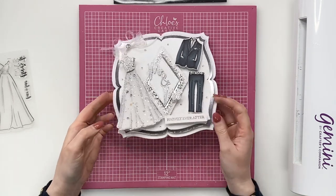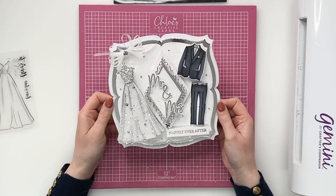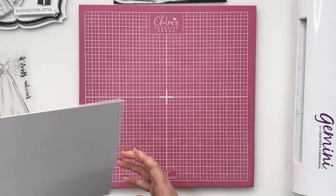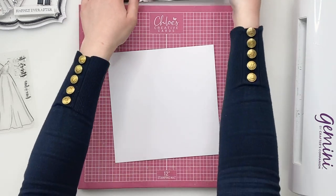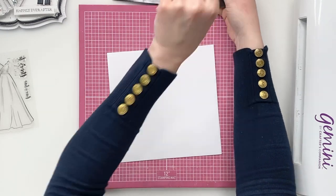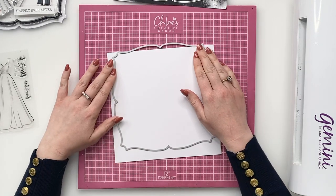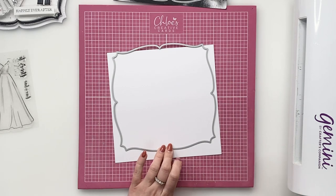Okay, so we are going to start. We're going to be creating a shaped card today, so I'm going to show you how to create the shaped card blank first. I've got an 8x8 card, just a normal 8x8 card blank here. What we're going to do is take our fancy squares two die — I'm going to take this one here which is the second one in and just place that onto my card and overhang it off the fold.